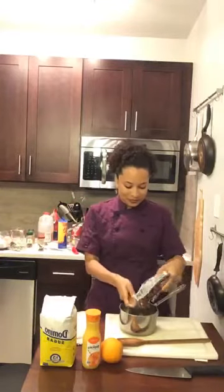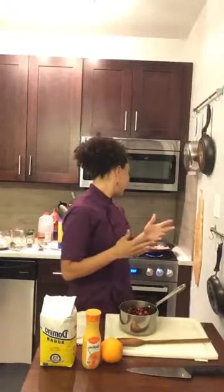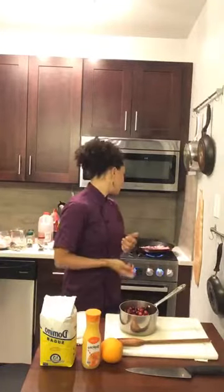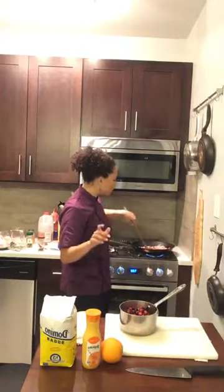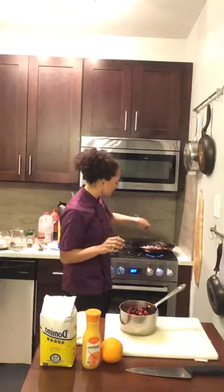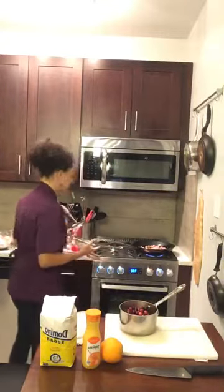If you're just joining us: we have turkey brining in apple cider and salt, parmesan-panko Brussels sprouts roasting in the oven, and we're rendering pancetta for the second set of Brussels sprouts. Now I want to get the cranberry sauce going simultaneously. Add cranberries to a pot with about a cup of orange juice — less is more since cranberries release a ton of liquid themselves. For one pack of cranberries, start with a cup of sugar, then adjust to taste.